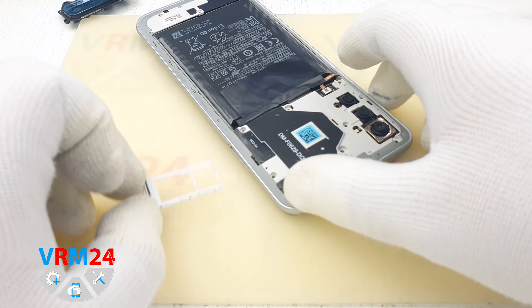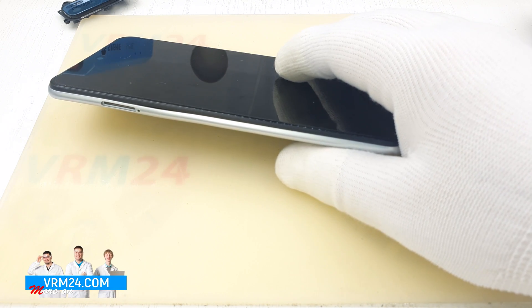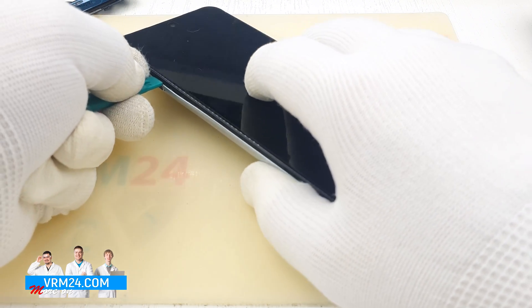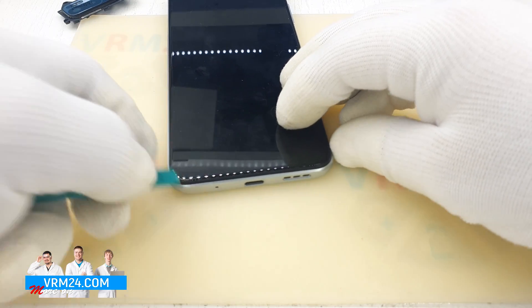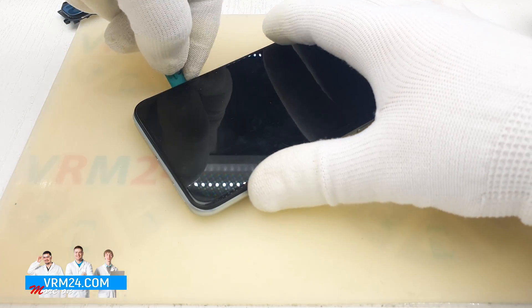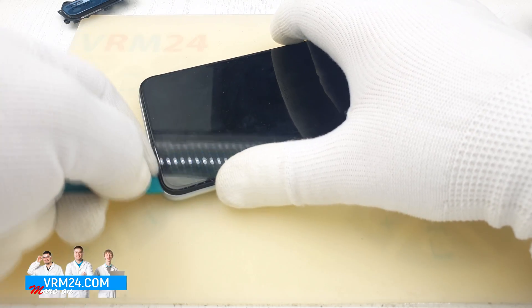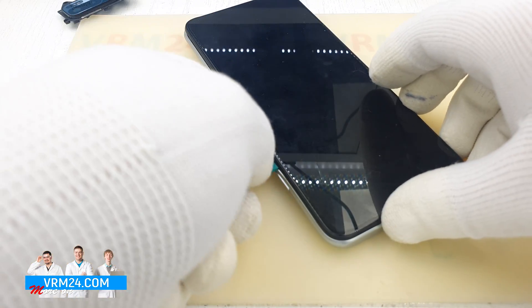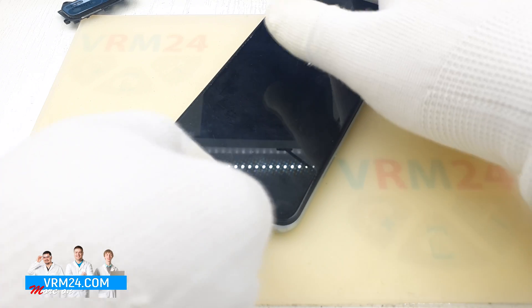We take an ejection tool, put it into the hole, and remove the SIM card tray. Then we take an opening tool, put it in the dry hole between the middle frame and the display module frame, and slide the tool along the edge to detach the clips or fasteners holding the middle frame. Be careful at the corners — there is always a difficult place to detach the clips or fasteners.